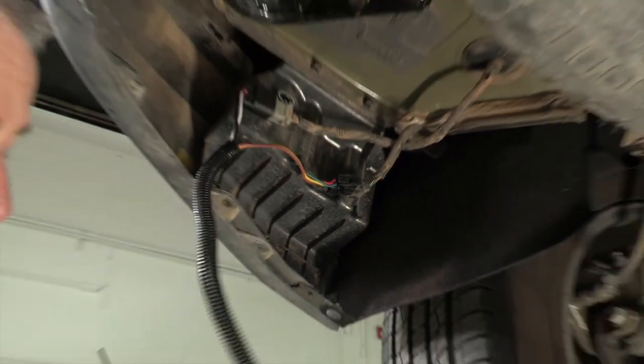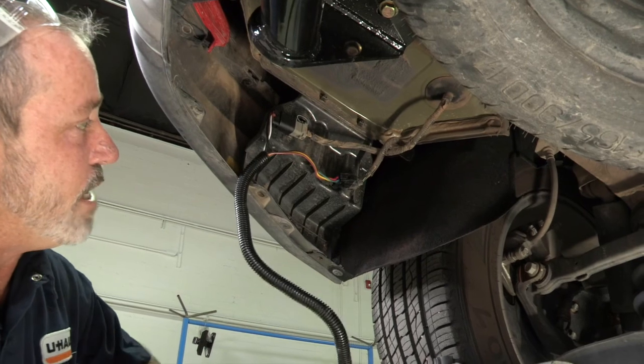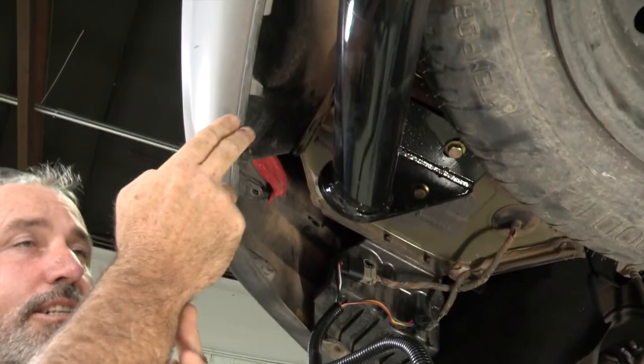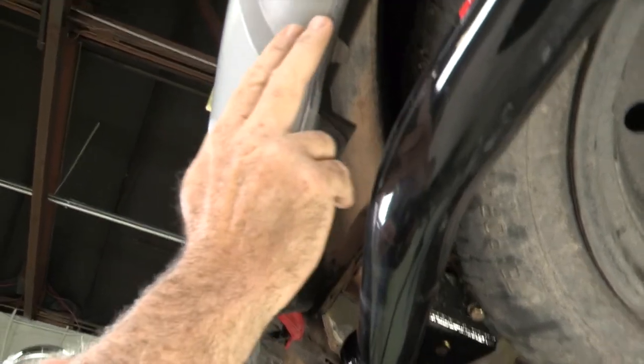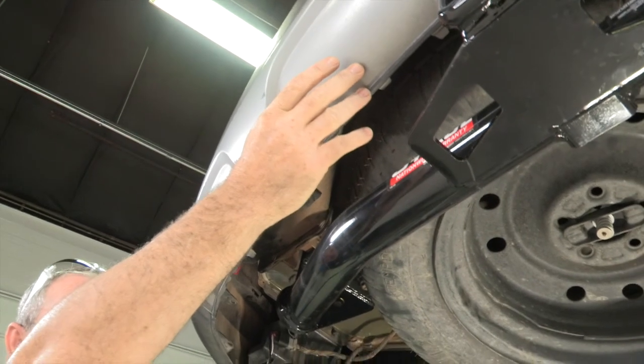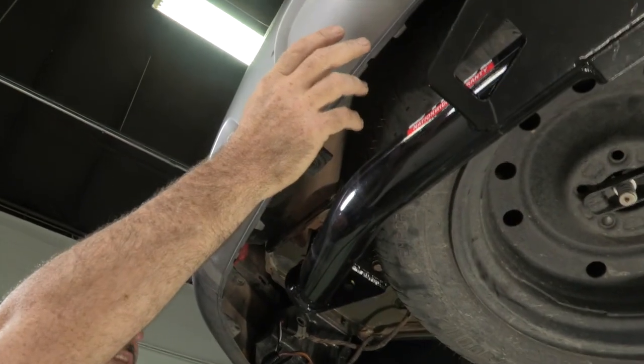And that's it for the installation of the two OEM plugs. Our next step is to route the harness all the way around to the center of the bumper here, next to the receiver hitch, and that's where we'll mount our four flat.